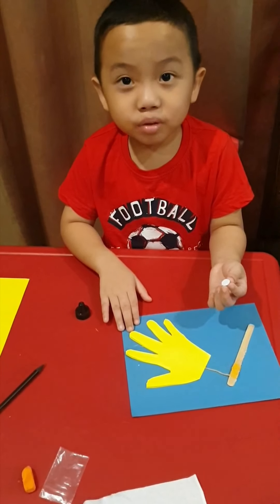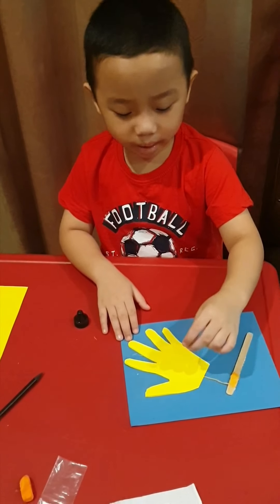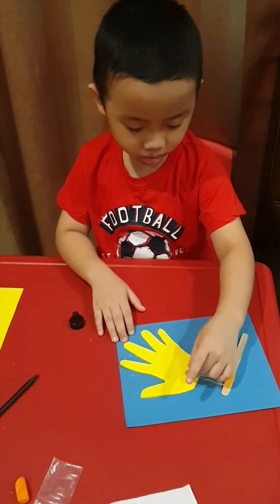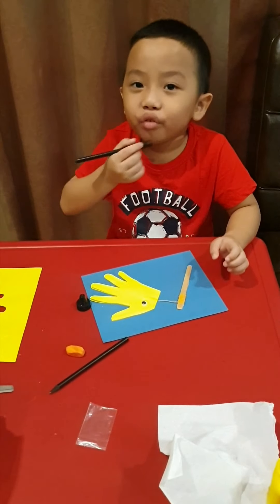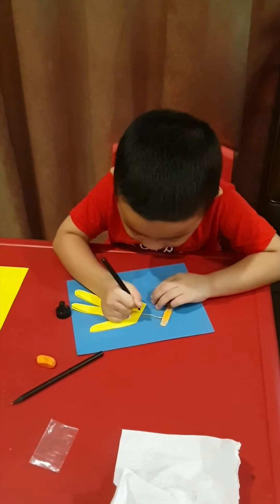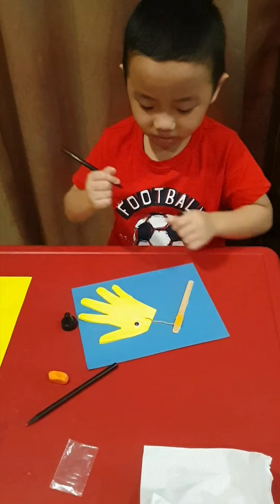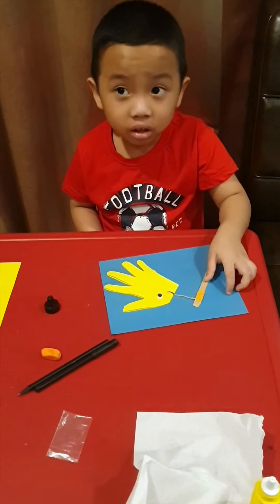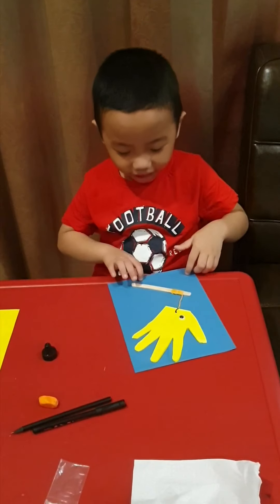Now let's put the ice stick into the yellow paper. Now let's make a smiley face for the fish. Now let's put the purple paper. This is the art, guys!